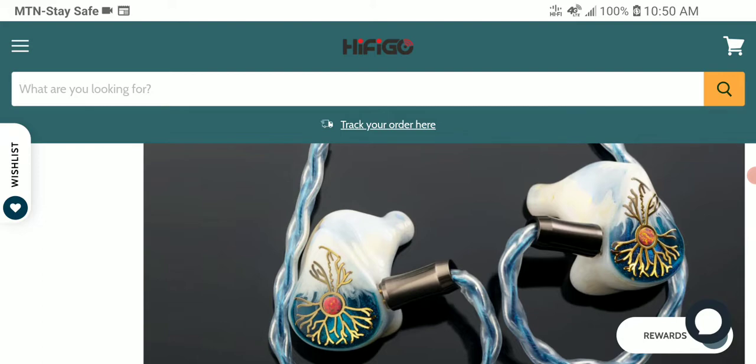The Kinora Edun was a successful release when they launched the first model back in 2018. They've now revamped the pair — the new shell is better, it looks prettier, and it's housing a triple driver setup.